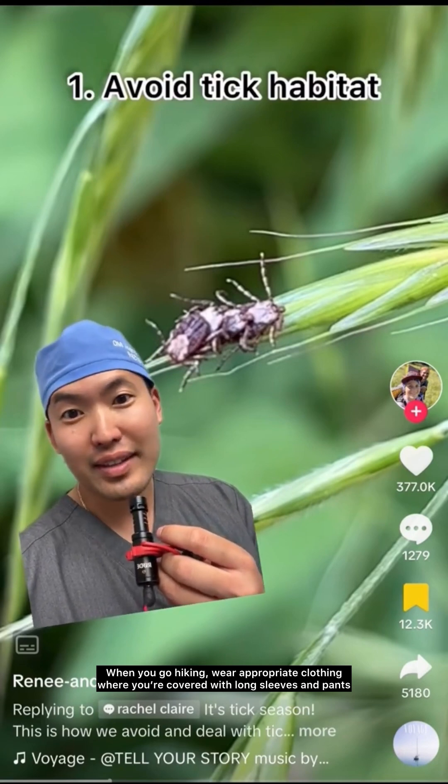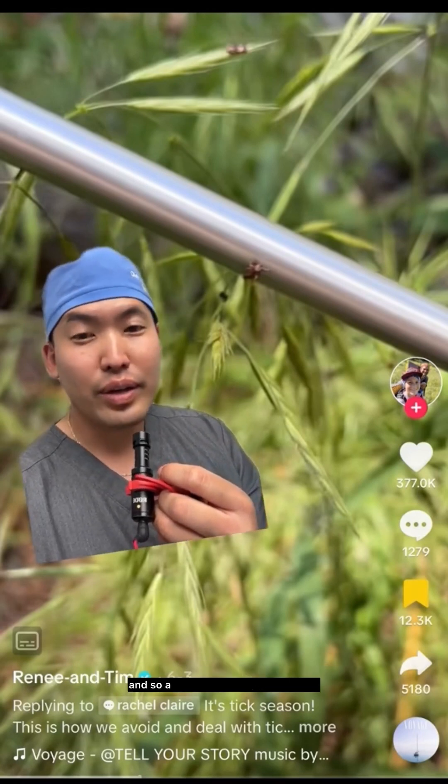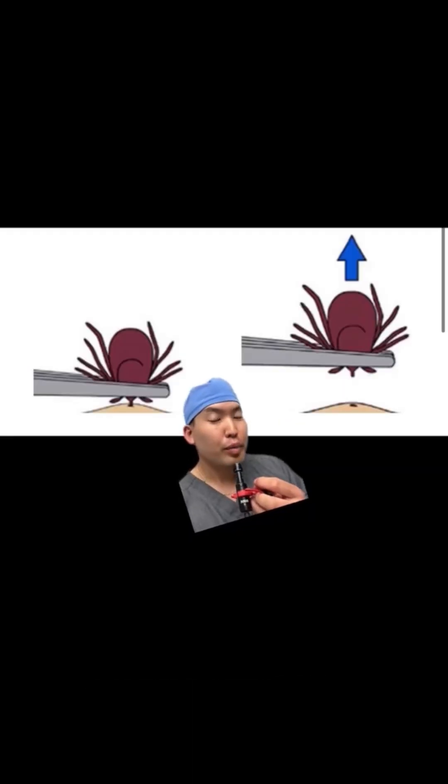When you go hiking, wear appropriate clothing — long sleeves and pants — as these ticks can really latch on very readily. A lot of times they will bite you in the back of the knee, called the popliteal fossa. So how do you remove a tick?